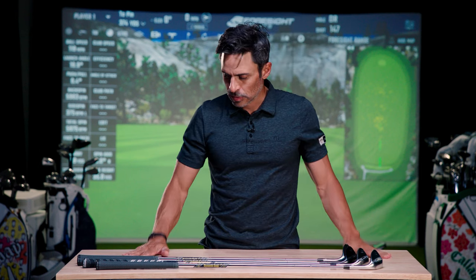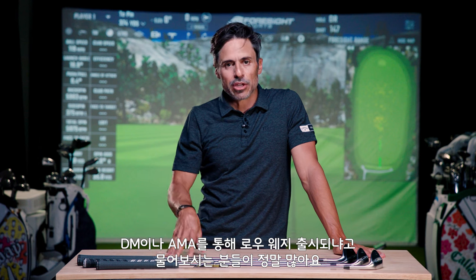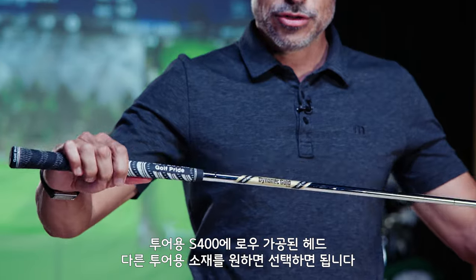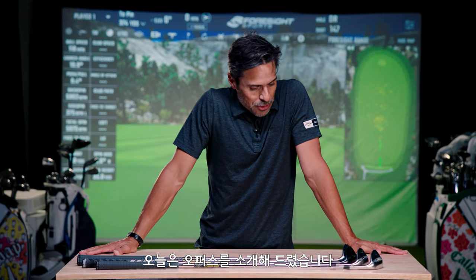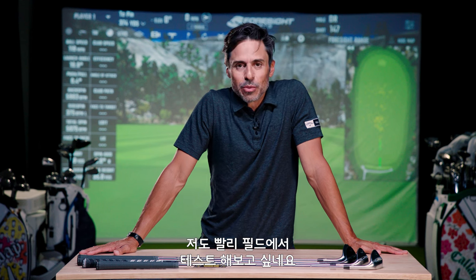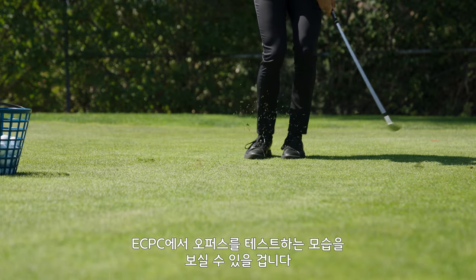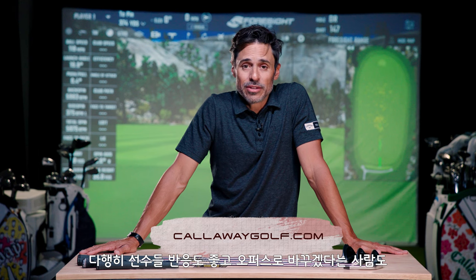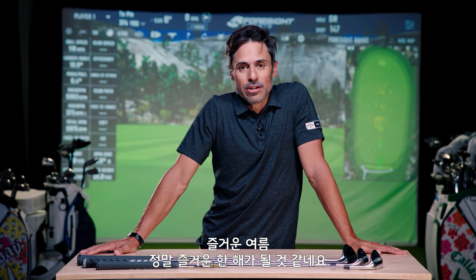They're going to have a pretty intense custom program on these wedges. People always ask in DMs and AMAs if they can get raw wedges — you can now through custom. If you want all the tour parts, like the tour-issue S400 shaft with a raw head, you can do all that now. That is Opus — the down and dirty. The next video will probably be me at ECPC doing my grind series. If you have more questions, go to CallawayGolf.com. The tour team is really proud of these, and the player conversion has been pretty strong. It's going to be a fun year — welcome to Opus.